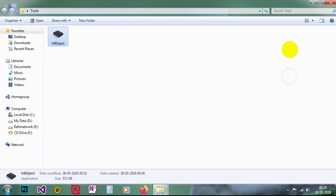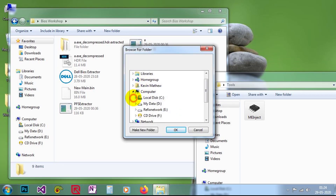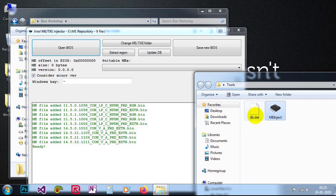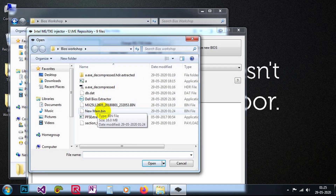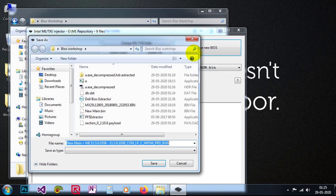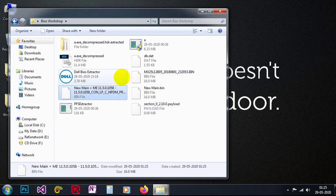I close the file. When I try to run this tool for the first time, it asks me to specify my ME files folder. I have a few ME files selected, and it has already created a database file listing all ME files I have. Now I open the BIOS file — 'new_main.bin' — and it suggests a suitable ME: version 11.5.0.1058. I save this, and now I have a new BIOS with a new ME. It is a totally brand new BIOS and it is quite simple.